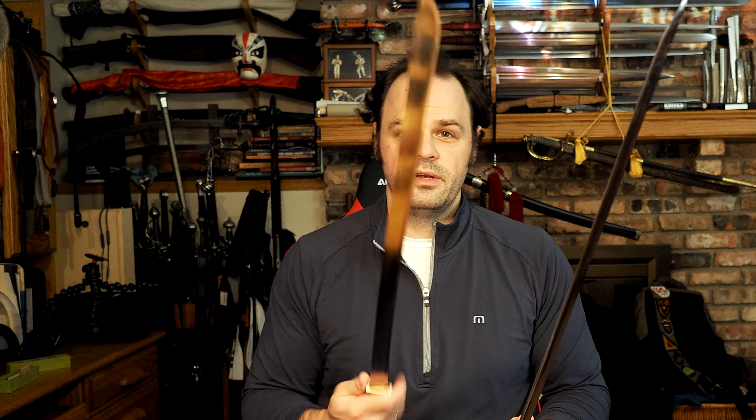Hello there sword fans! Today I'm going to do a quick recap video on some of the progress on the LK Chen swords that I have so far. I've got a number of questions about the swords already, and I know I am really far behind on sword making videos in general, but also specifically on these LK Chen swords.